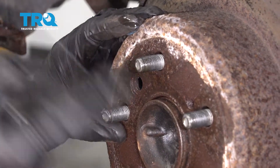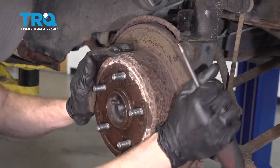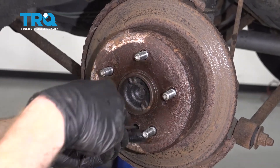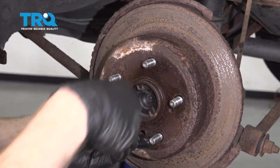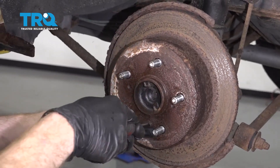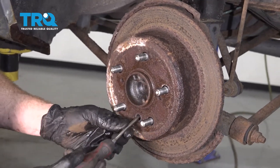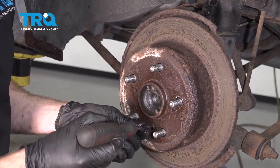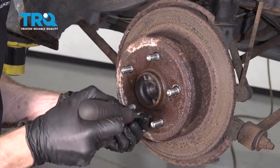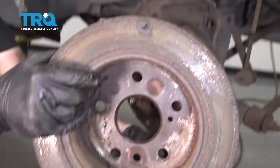We're going to spin this until we can find our adjuster on the inside. Once you have it lined up, take your screwdriver or small pry bar, put it in here, and try to de-adjust that star. We're going to go this way. When you try to de-adjust, put it straight in up against it and then gently lift it up. Give this a little wiggle and remove it from the vehicle.